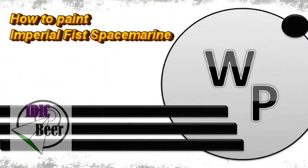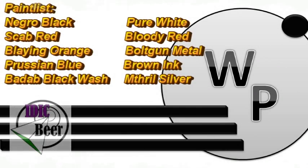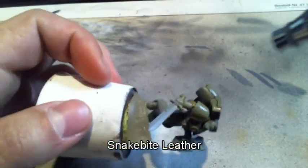Hey YouTube, and welcome to a new How to Paint Imperial Fists Space Marine Tutorial! Here is your paint list, and today I will talk a little bit about the lore of the Imperial Fists. All the colors will be coming up in the video description, so let's begin!